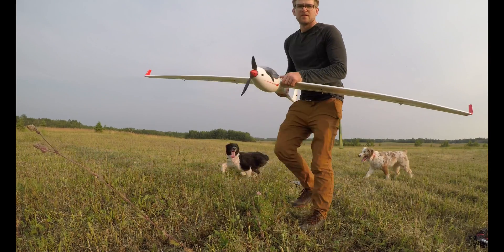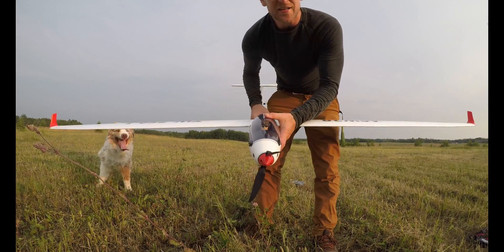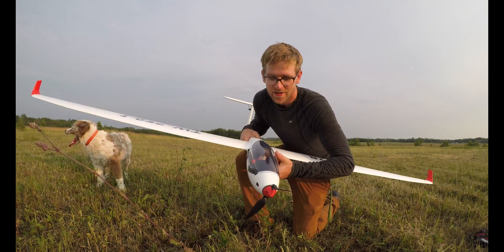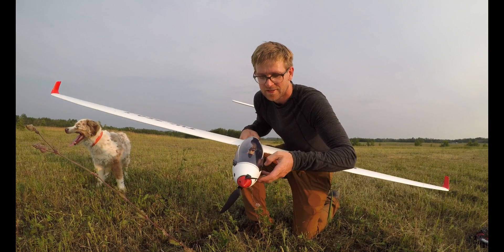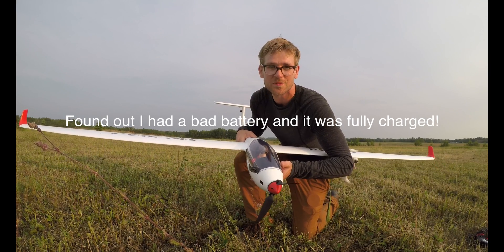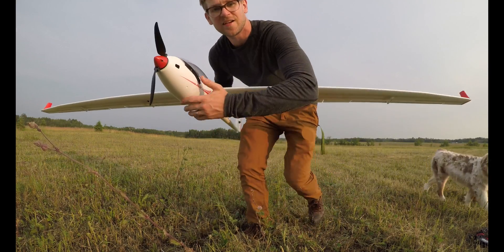I didn't actually charge my batteries before coming out here, and they don't have enough juice to fly. I kind of landed sideways in a field. So yeah, I'm just going to go home, charge it, come back another night.